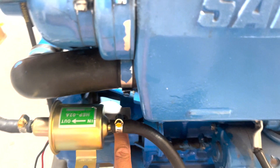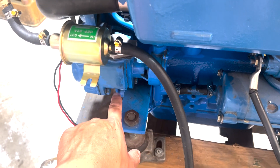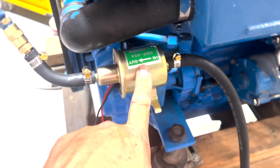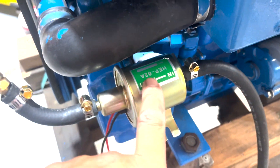We removed the lift pump — the mechanical one that failed — pulled that off, cleaned the inside of that housing, put that back on, put a new gasket on there. Built that blanking plate, which stops oil from coming out, then put this 12-volt fuel pump from eBay on here just to try it.